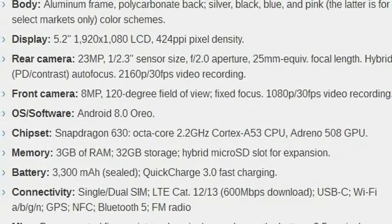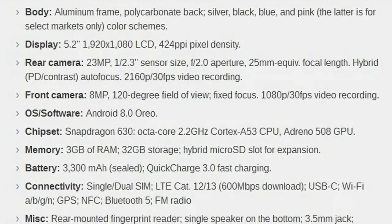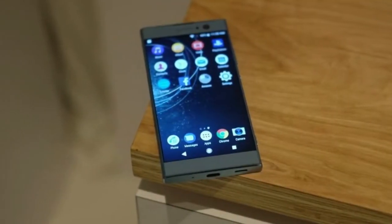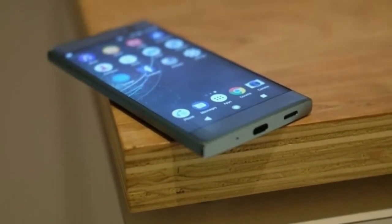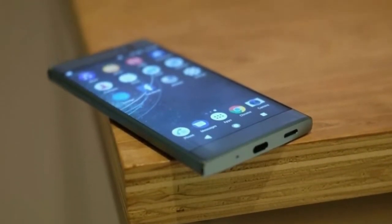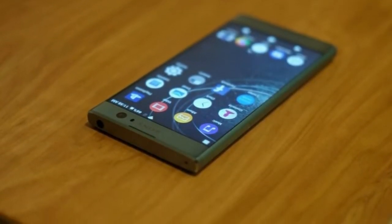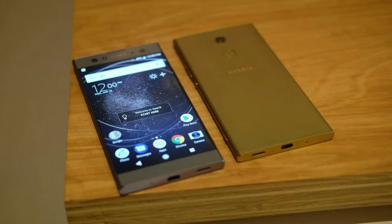Sony may be looking beyond smartphones, but the Xperia line is still standing its ground. The recently unveiled Xperia XA2 series is not only a statement of persistence, but also shows intent for expansion. The Xperia XA2 bodes well for Sony's new generation of smartphones this season — it improves on pretty much everything the Xperia XA1 had.